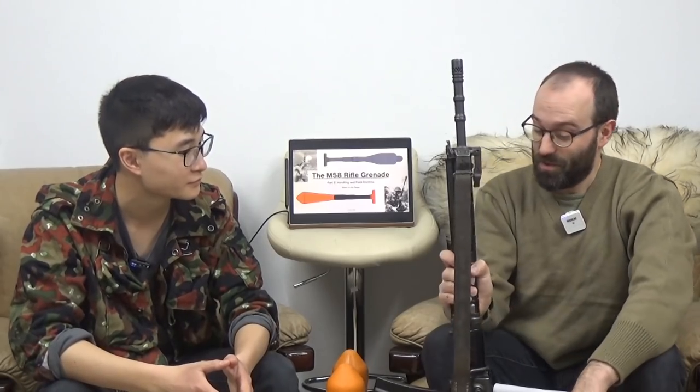Basically, I'm more or less a passenger here and I'm just going to ask Dale the odd question and poke him in certain directions. Today we're going to continue the M58 rifle grenade saga. If you've just stumbled across this video, I recommend watching the previous two episodes on the history and the technical aspects. You should know at least the difference between boosted and non-rocket boosted — some have a rocket booster, some don't.